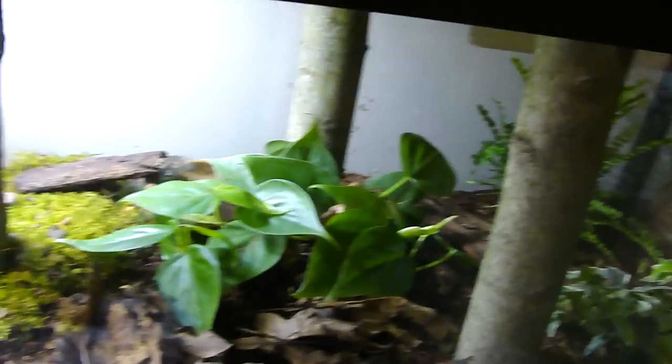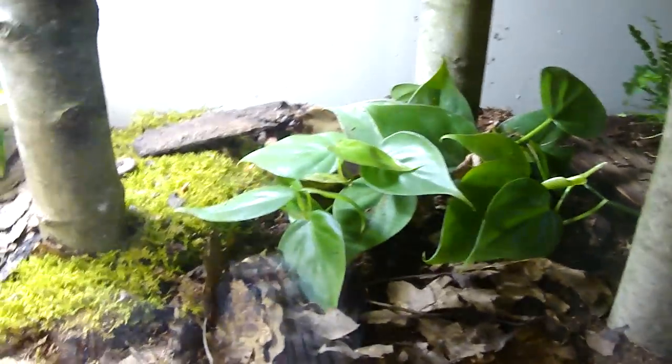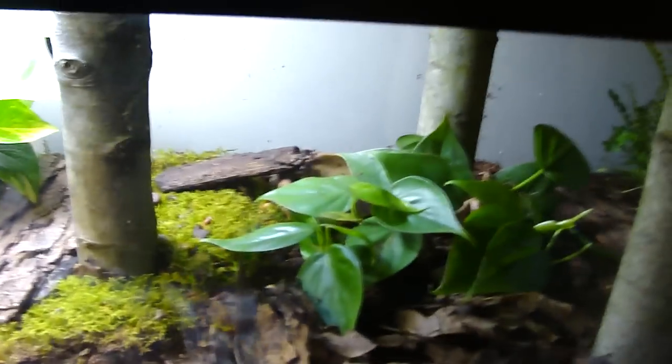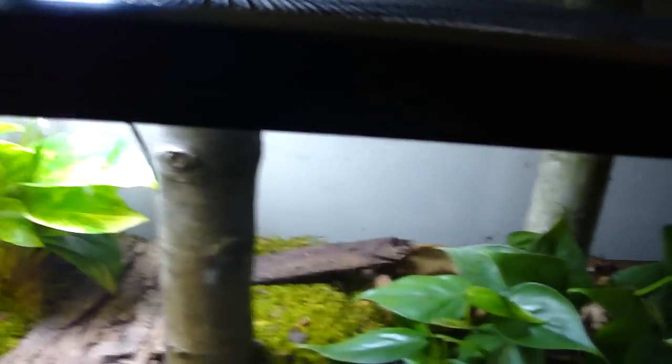It is a very small salamander. It's a lungless salamander, which means it breathes through its skin. They need a lot of space because they're very territorial, and even if you have one, you're going to need at least a 15 gallon because they like to have their own territory. They have a big area they like to mark. They'll pee on it, poop on it — that's how they mark their territory.